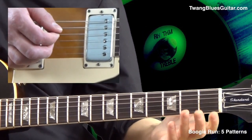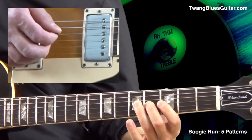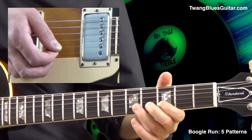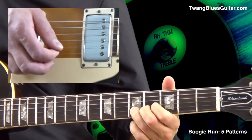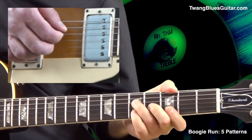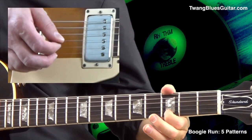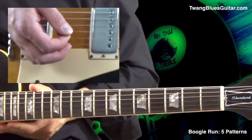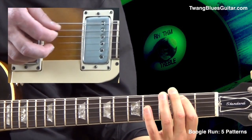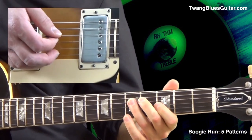The first three notes are the arpeggio tones of the G triad, and we add a sixth. Pattern four has two octaves — a lower octave and a higher octave.